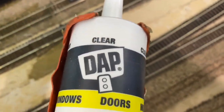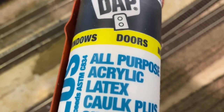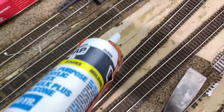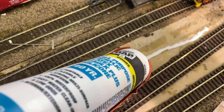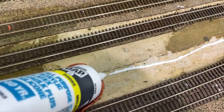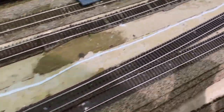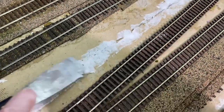I actually glue my cork roadbed and the track down on the cork using this clear DAP all-purpose acrylic latex caulk plus silicone - it works out really well. I have my line drawn here, so I'm going to put a bead of glue down, then take the spatula and just spread this out underneath in a thin layer.